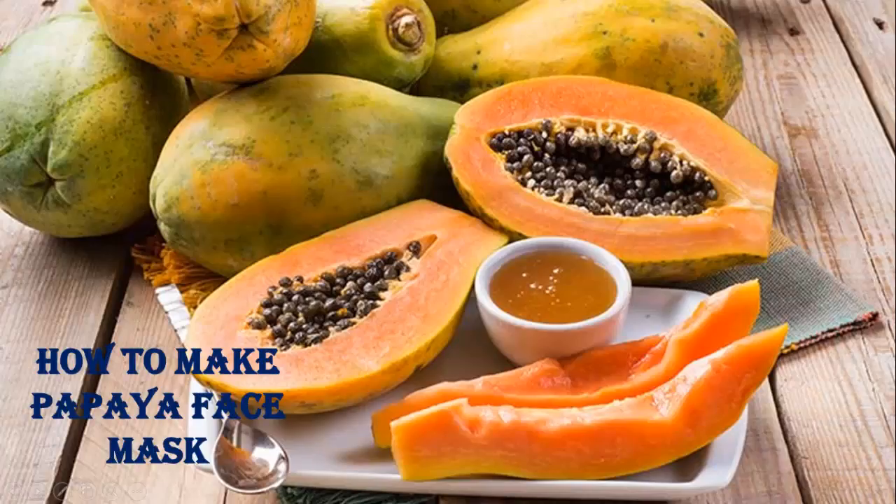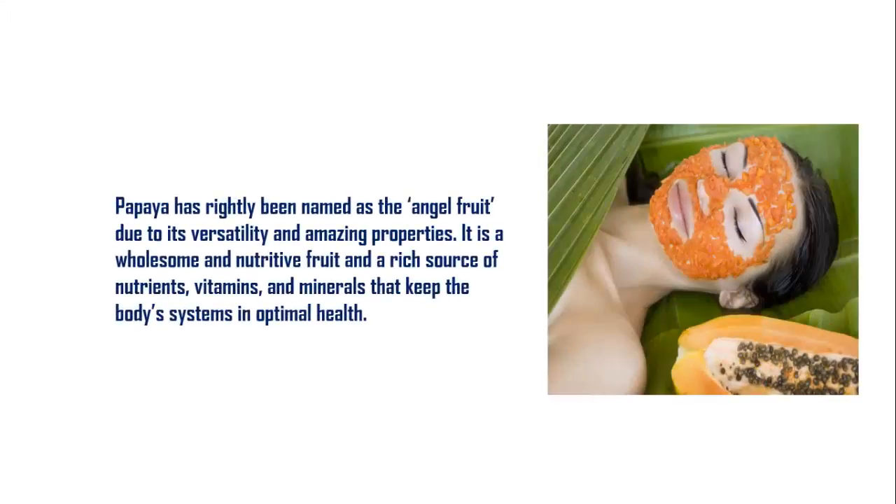How to make a papaya face mask. Papaya has rightly been named the angel fruit due to its versatility and amazing properties. It is a wholesome and nutritive fruit and a rich source of nutrients, vitamins, and minerals that keep the body's systems in optimal health.